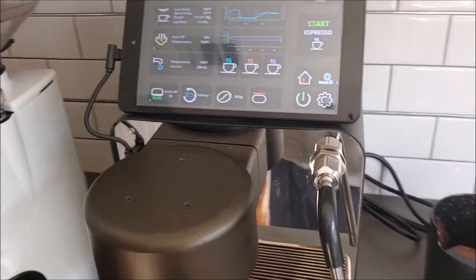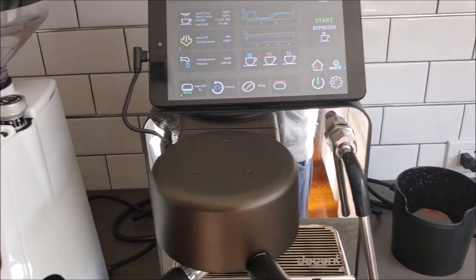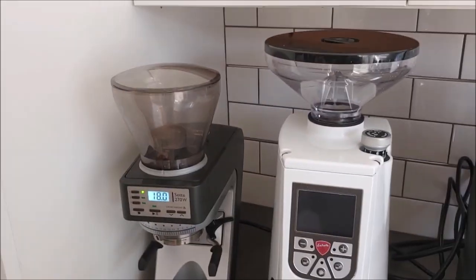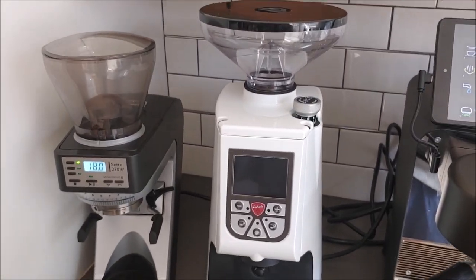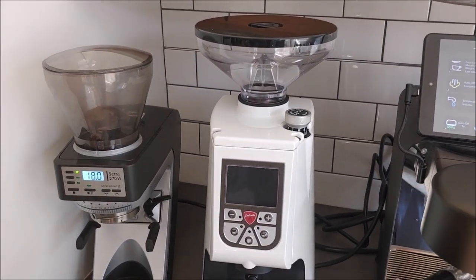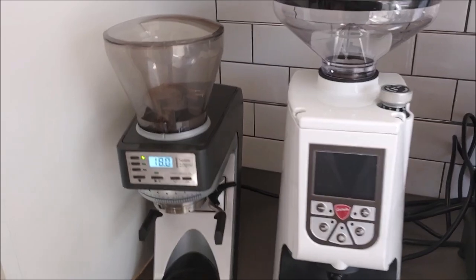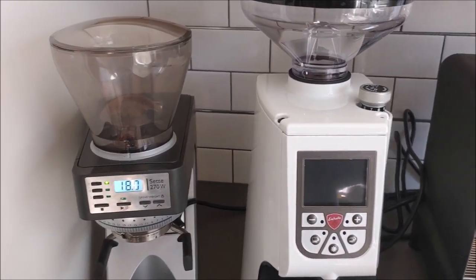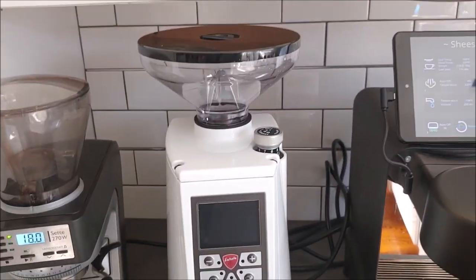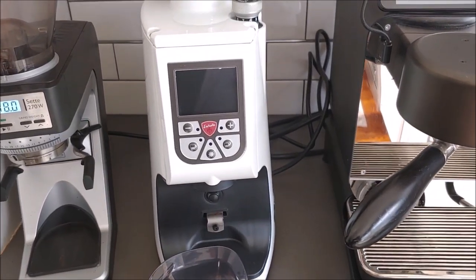But what we're here to talk about today is it's probably time to say goodbye. If you notice here on the left of my machine, I'm looking at two very different grinders from two very different price points and two very different capabilities: the SETI 270W, which I've had for almost two years, and my brand new, just arrived, Eureka Adam 75.